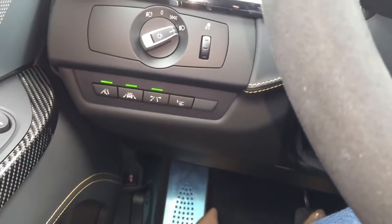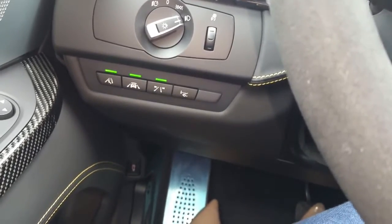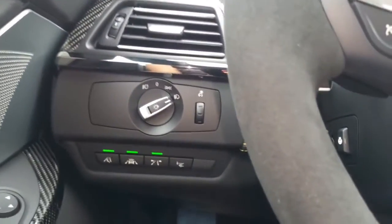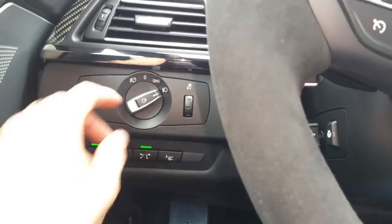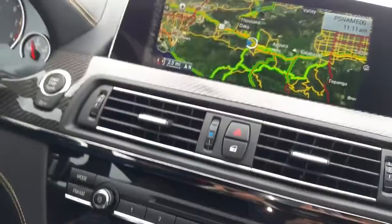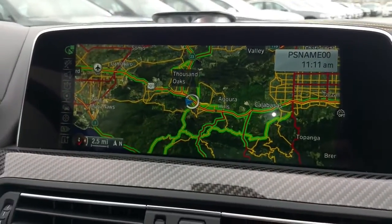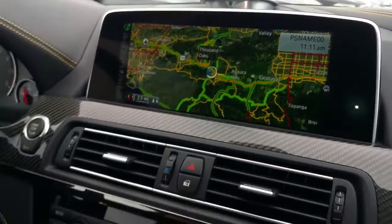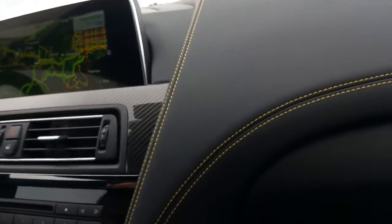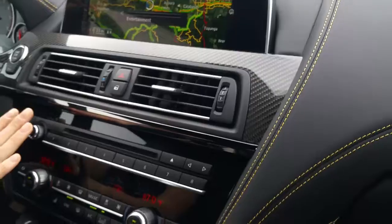Lane departure warning, active driving assist, and blind spot monitoring are all over there — we've got them all activated. Lights are on right now; flip them to the left for automatic. There's the heads-up display — we'll get into that in a bit. The navigation system features a 10.2-inch screen with a 20-gigabyte hard drive for downloading. And there's the Bang & Olufsen tweeter — you know when it's on.